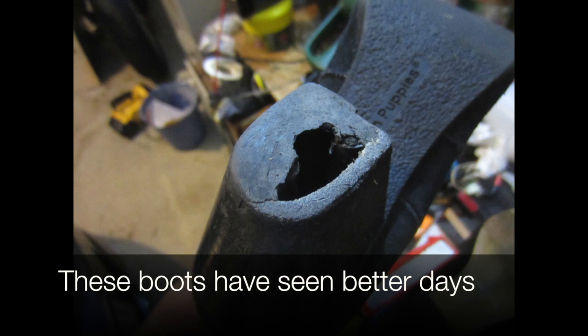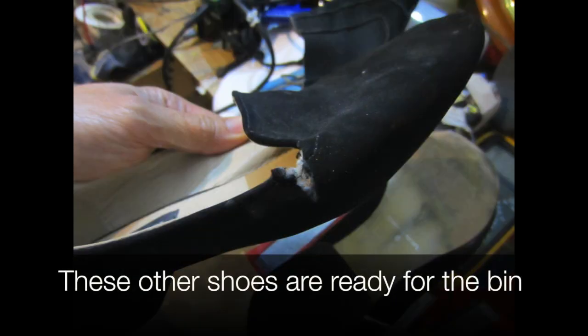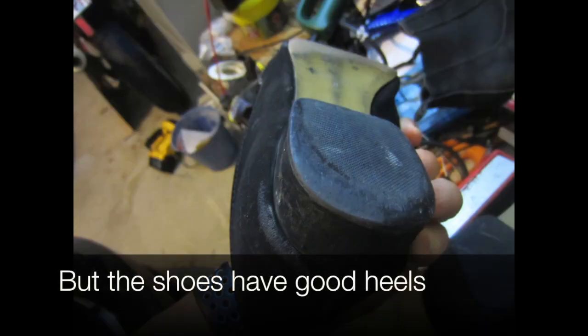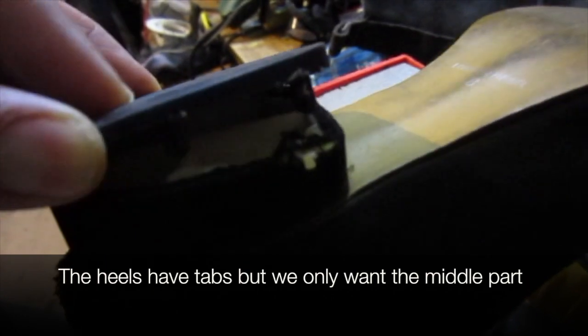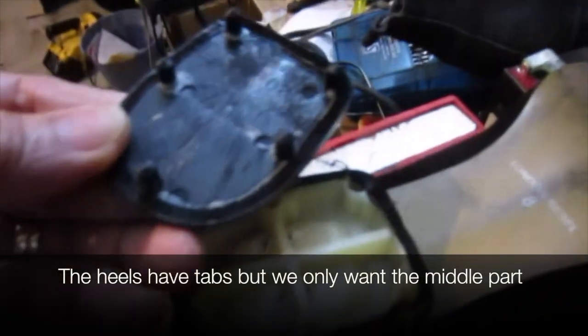These old boots have seen better days. These other shoes are ready for the bin, but they have good heels. Grab a heat gun and remove the heels. The heels have tabs, but we only want the middle part.